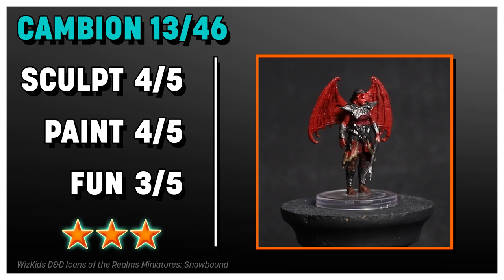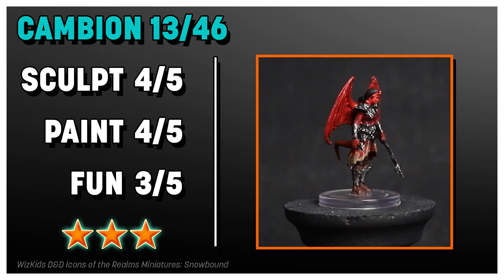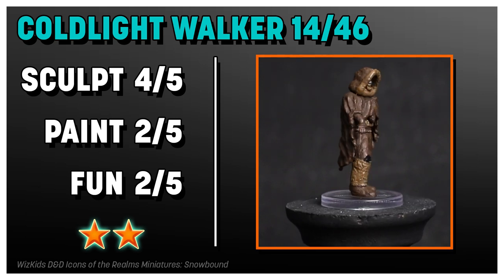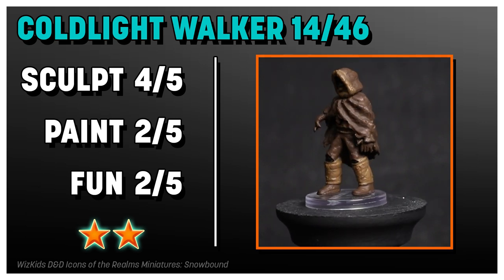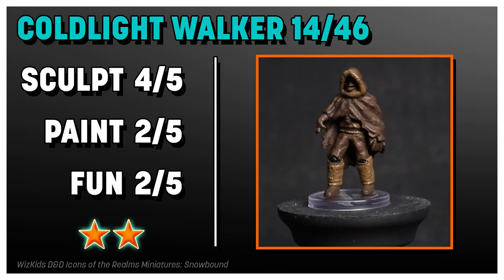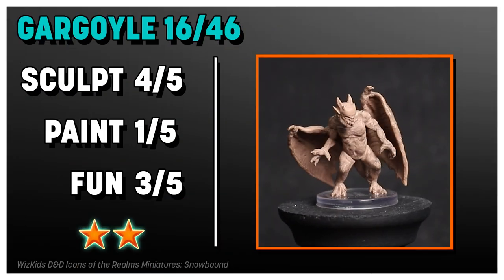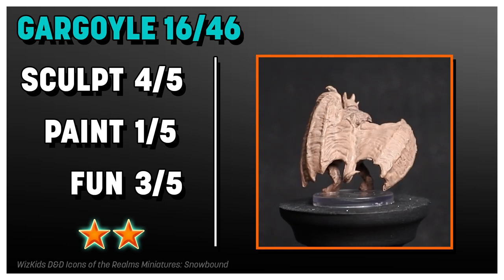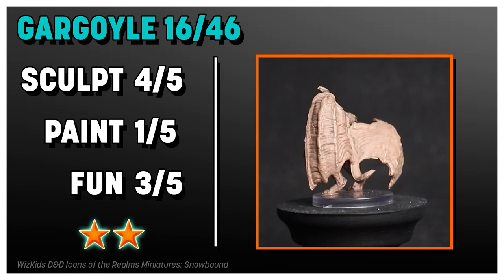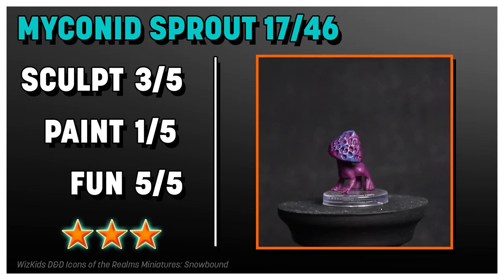This Cambion is a lot better than the Descent into Avernus Cambion options — way more detail, better paint job, and less of that Crayola red. I like this one a lot. The Cold Light Walker is interesting; it didn't really live up to the artwork in the book, but you could still use it as a cold person or with climbing gear — you've got options. I really like the sculpt on the Gargoyle — it's got a thickness to it that I appreciate, but that paint job is just really bad. The Mycanid Sprout is fun — it's like a little mushroom dog, it's cute — but the paint job is absolutely terrible, like purple plastic with a little blue dry brush.